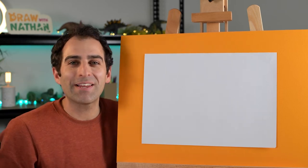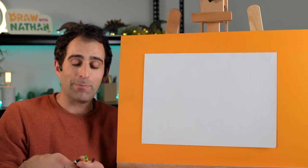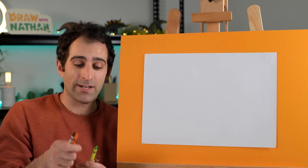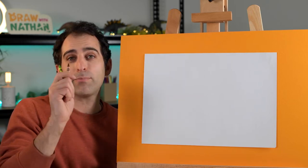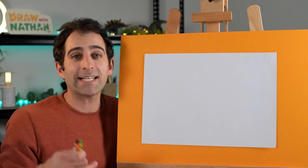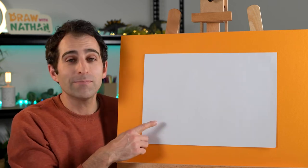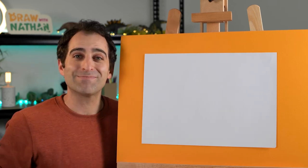Hey everyone! Today we're drawing Nellie the Numbat. I'll be using crayons for this one: a black crayon, orange crayon, green and a brown crayon. If you've got those, that's great. Otherwise you can use textas, pencils, whatever you have handy - that's fine. You'll need a piece of paper and we're all set to go. All right, let's get started.